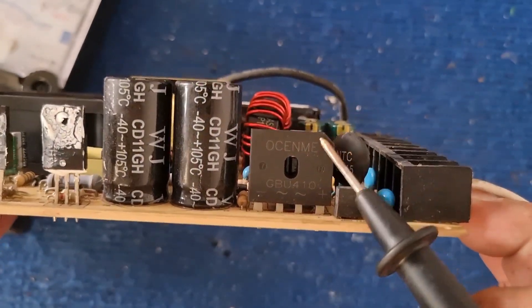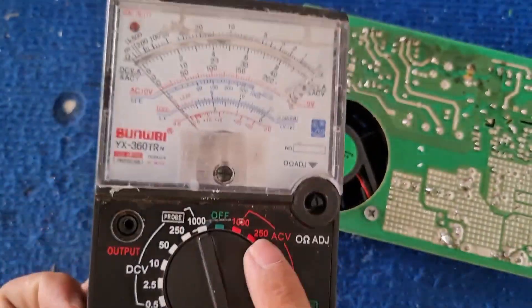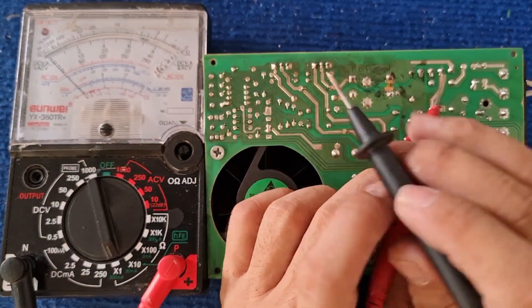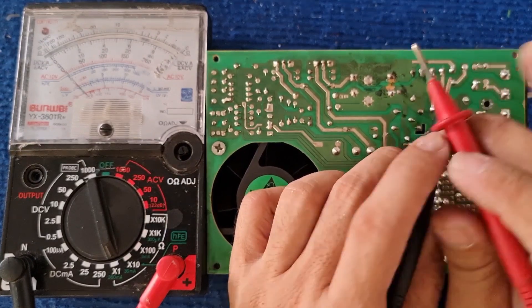This is a diode device used to convert AC current into DC. High voltage discharge causing the meter needle to jump indicates a faulty diode. It needs to be replaced.